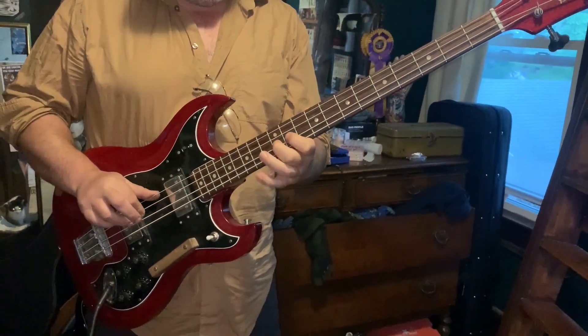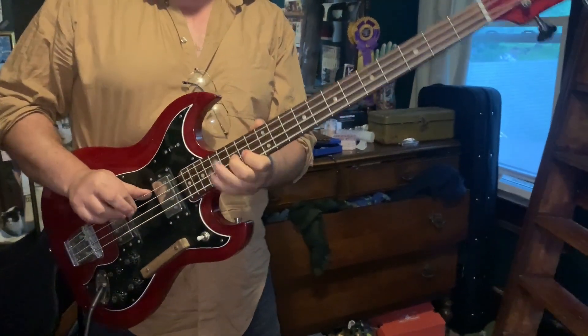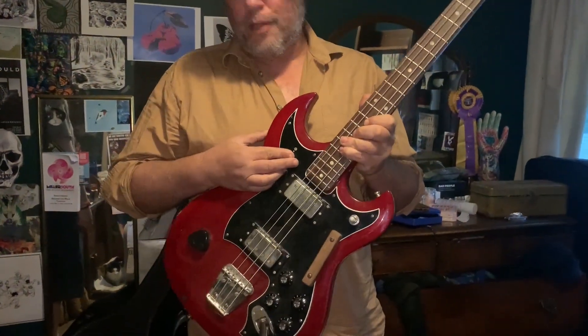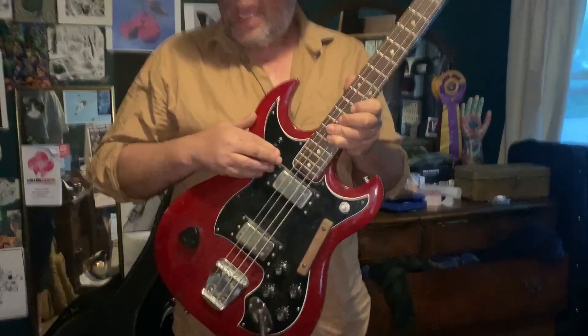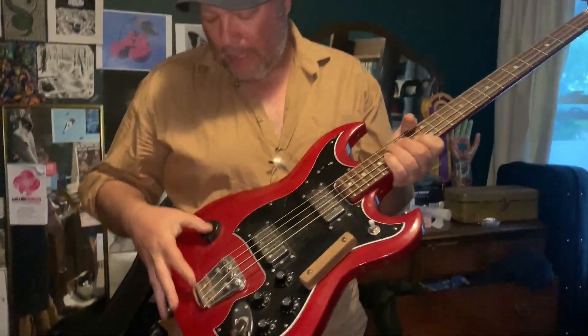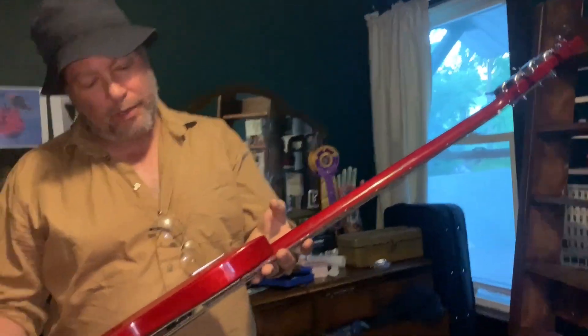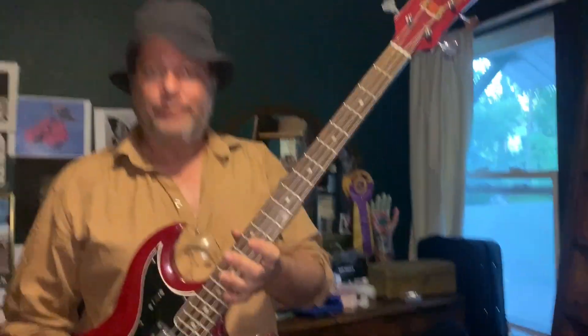Very nice in the high end and very doodly — my daughter is making fun of me. It also features the mute switch of doom, which does nothing, and we've added a pick holder. There you go: Hagstrom, say '71 — this one might be a little bit later judging by the serial. Alva, thanks for watching.